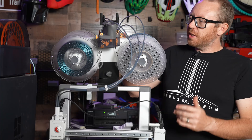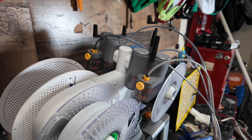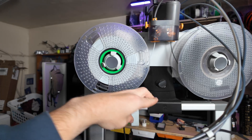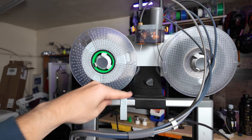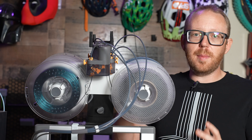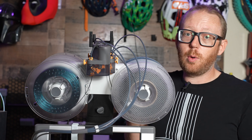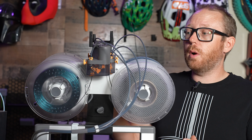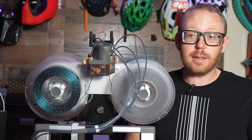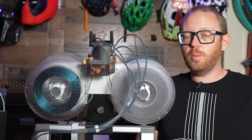If you're thinking about picking up the A1, there's a good chance you're contemplating whether to spend the extra money for the AMS Lite system. It's not just great for multi-material or multi-color printing — honestly I don't do a ton of multi-color printing, but what I like is having the ability to pick from four different colors or materials at any given time without having to come back and swap out spools. If you do want multi-color printing, there is a lot of purge waste that comes with it, but that's just part of it.